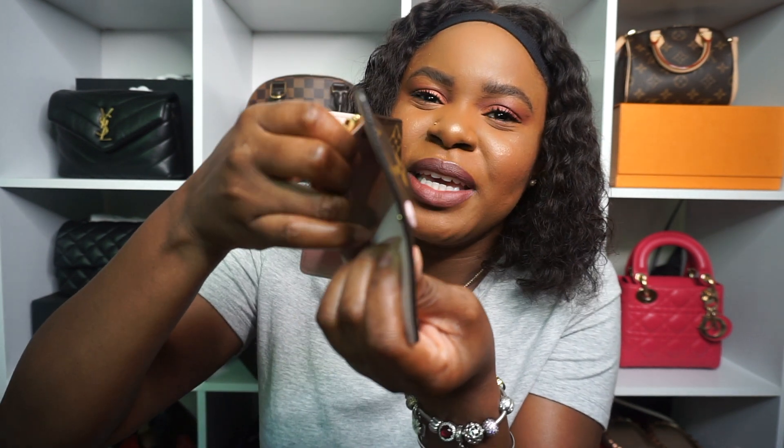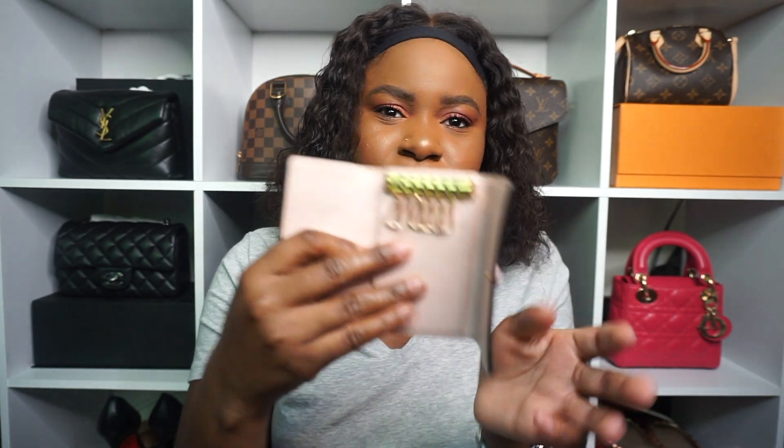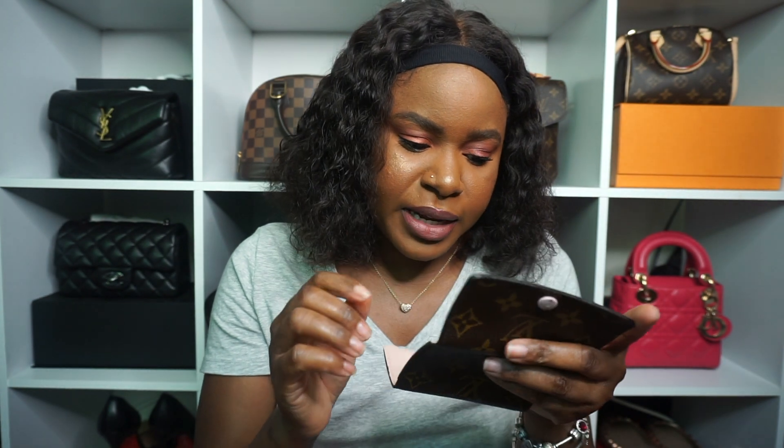So this is a six key holder. It does have a little hidden pocket inside that you can fit a couple of cards in. I don't really put too many cards inside just because I wasn't trying to mess with the shape of it. This is what the inside looks like. It says Louis Vuitton made in France over here.